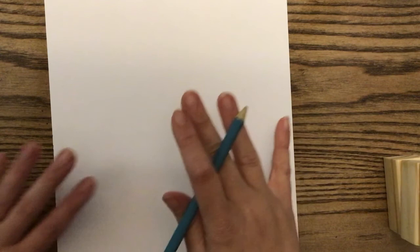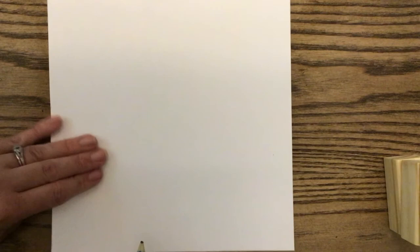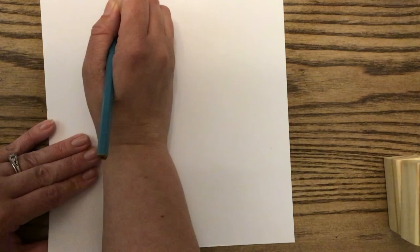We are going to start by drawing our cake with a pencil and then trace over it with a Sharpie. We're going to break this down into geometric shapes, starting with a rectangle. Make this rectangle fairly large but don't go all the way to the top of the page, because there is going to be space above it for the cake. Make it as wide as you want your piece of cake to be.